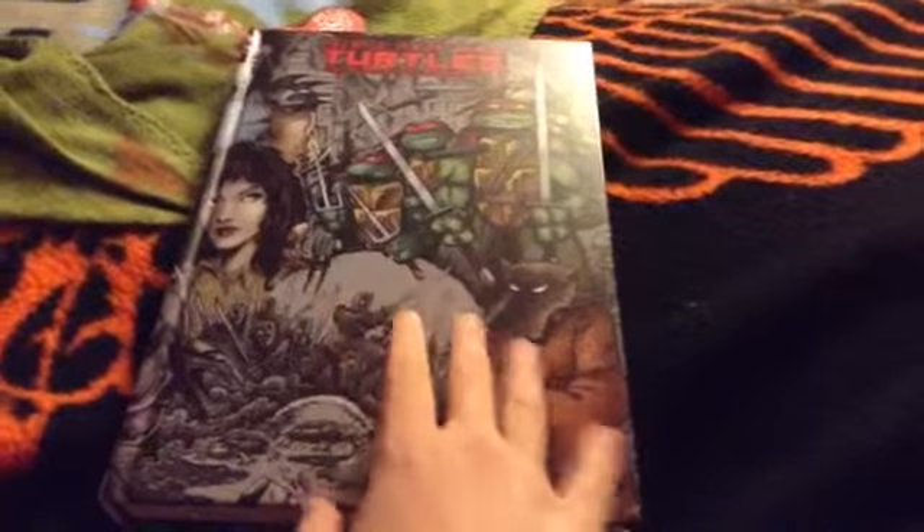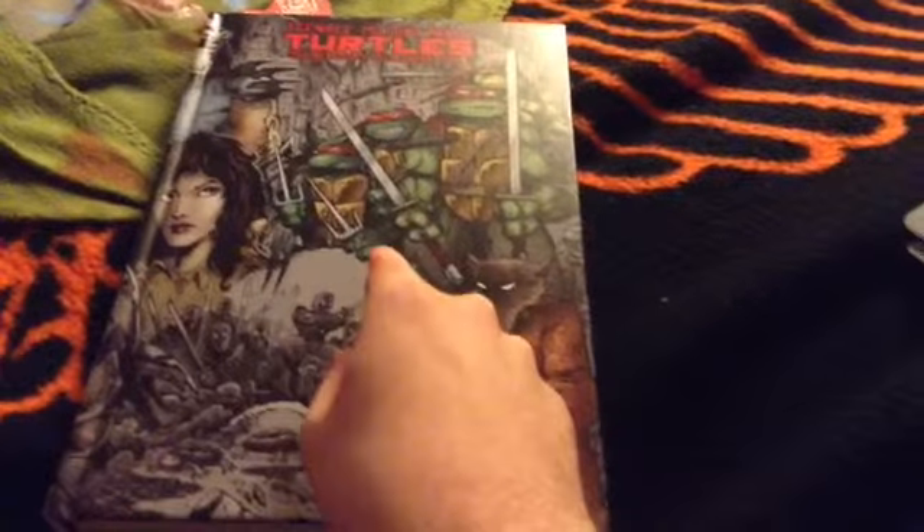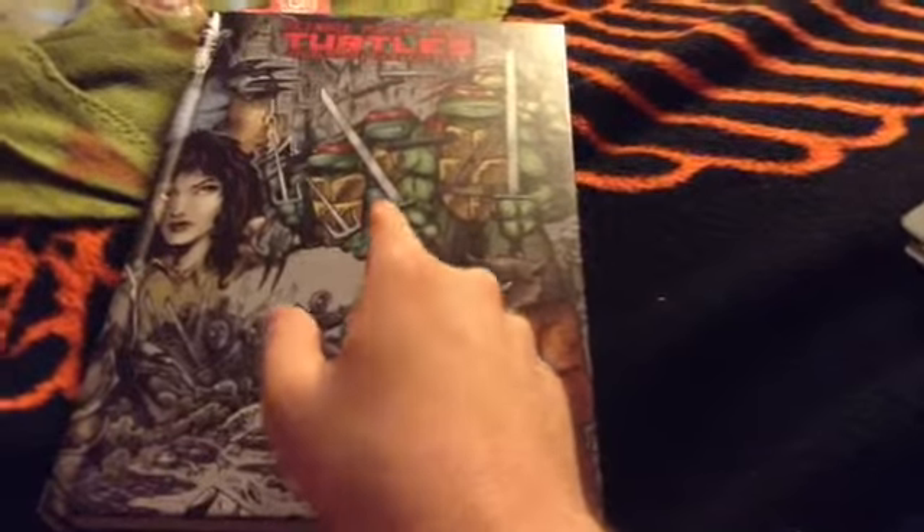This is one thing that I forgot to show, that's right here — Teenage Mutant Ninja Turtles: The Ultimate Collection, Volume 1.